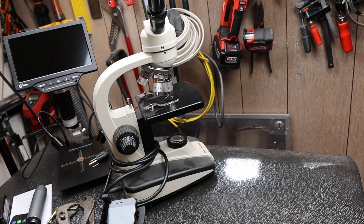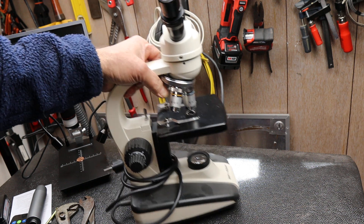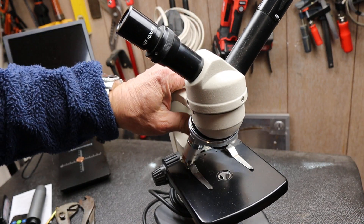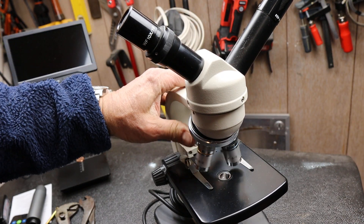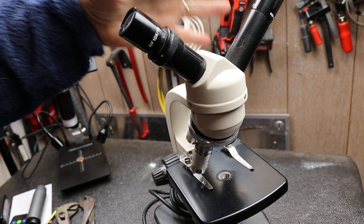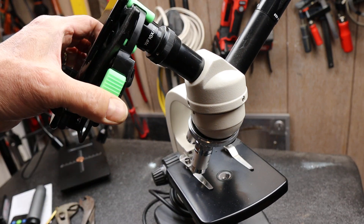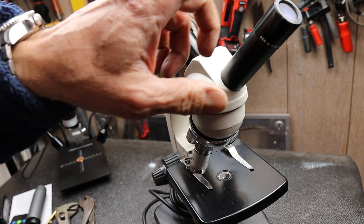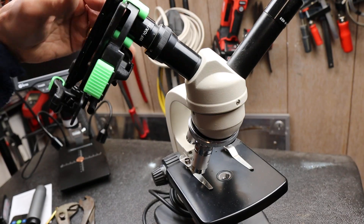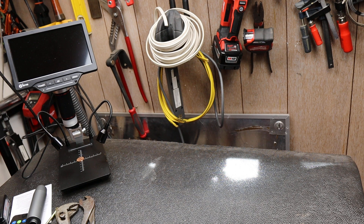One of the other scopes I've used for different things — though not on this YouTube channel — is a compound microscope. This particular one isn't a stereo microscope; it's a single objective but dual head, so I can attach a video camera to one side like the Carson, and do all my optics and narration on the other side.